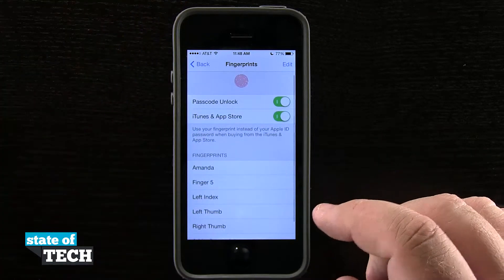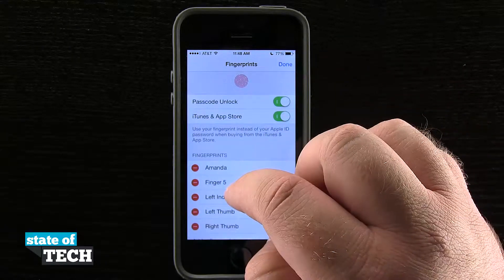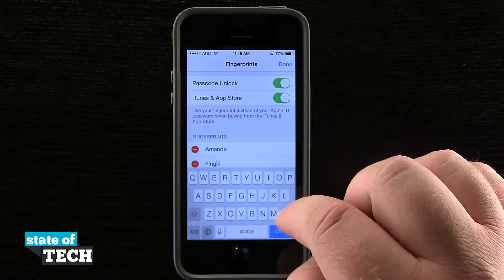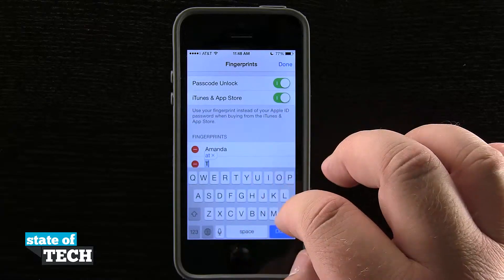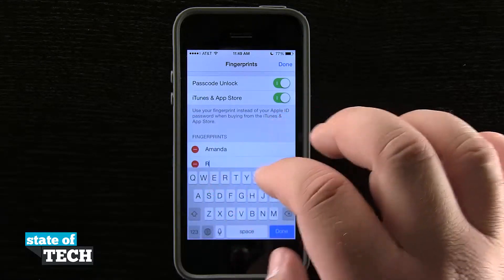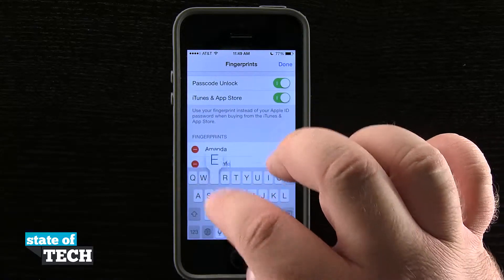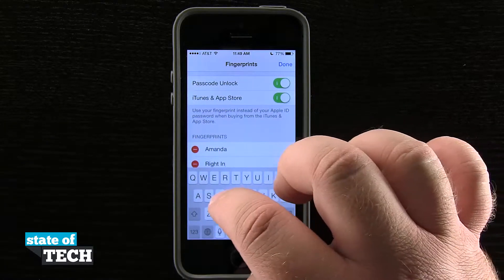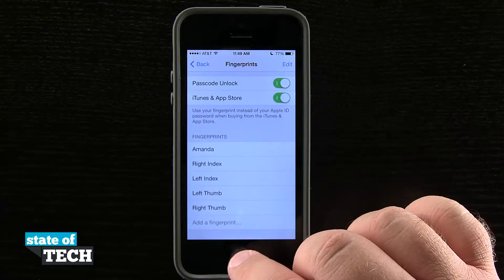Now you see I have Finger 5 here in my fingerprints. If I tap Edit in the top right-hand corner and tap on Finger 5, I can go ahead and delete that or rename it whatever I want. This one is my right index, so I'm going to rename it to that. Hit Done, and then Done again, and now it's saved my fingerprint.